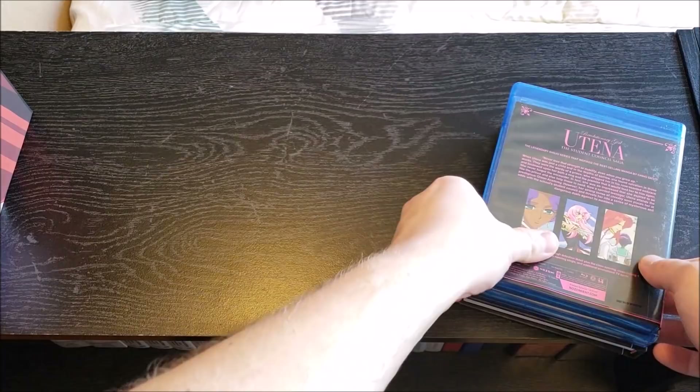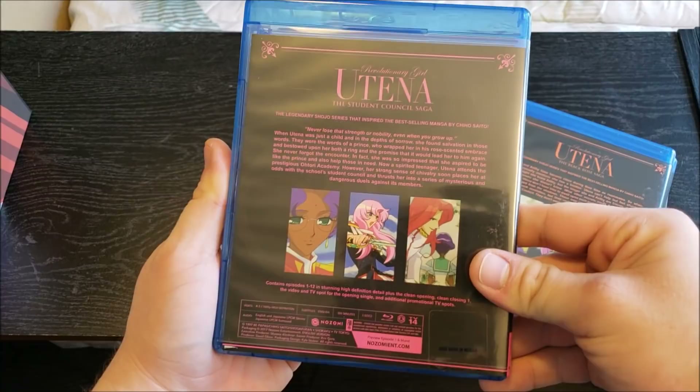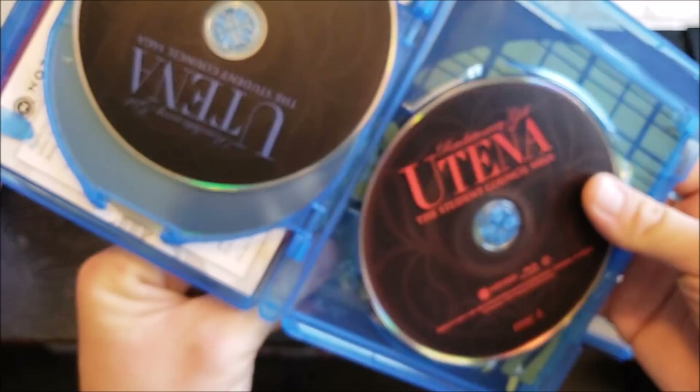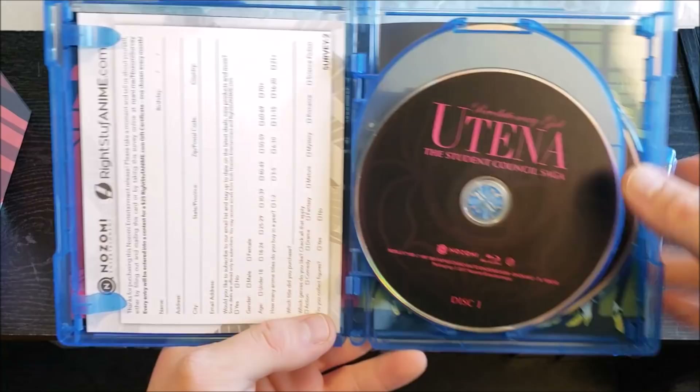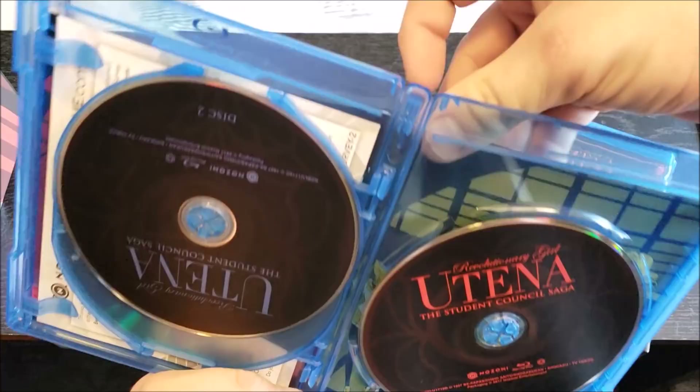We'll take a look at the Blu-ray cases first. We have Set 1, the Student Council Saga, with Utena and Anthe right there, and a little bit of information on the back: 'The legendary shoujo series that inspired the best-selling manga.' Looks like we have a little damage — the cover is kind of sliding out, got stuck to some glue. Not a big deal since I won't be looking at the Blu-ray cases themselves that much. Inside, just a postcard you can send in, and some plain discs, with some reverse disc art in the back. Disc made in Mexico.